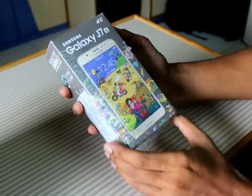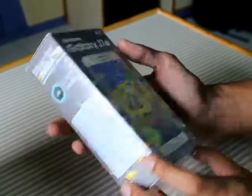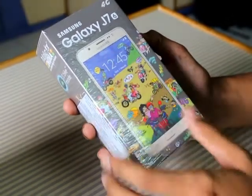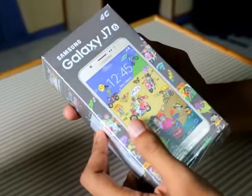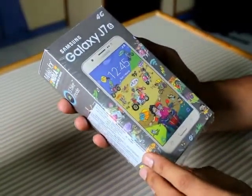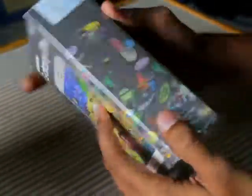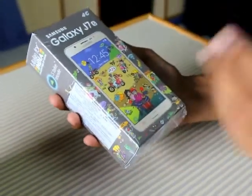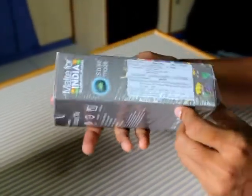As you can see, the box Samsung has provided with this phone is a little bit colorful, and you can see many bikes over here — maybe it is because of the S bike mode Samsung has provided with this phone. There is also text in Hindi here, which might be because of the regional language support Samsung is giving with this phone.